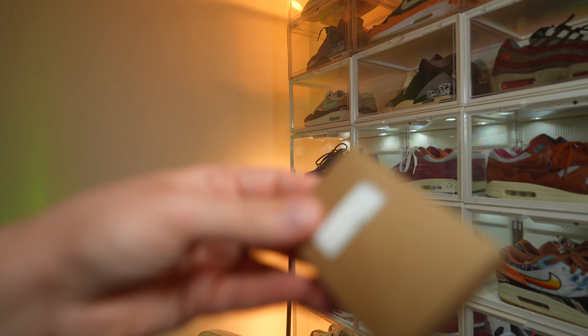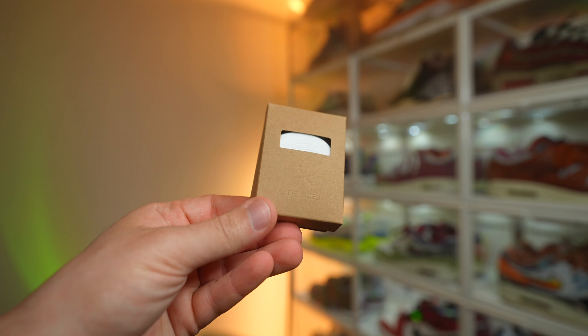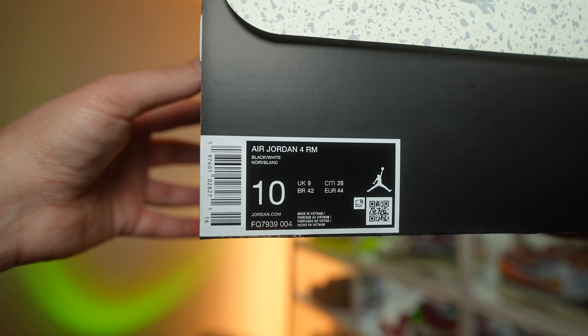The white laces look a bit more flat, which is what I prefer, and they add a bit more contrast — although if you want my two pence, a pair of sail laces would do the job. Short and sweet, the product sticker does say Air Jordan 4 RM, and the colorway is black and white. RM is abbreviated for either remastered or resto mod.